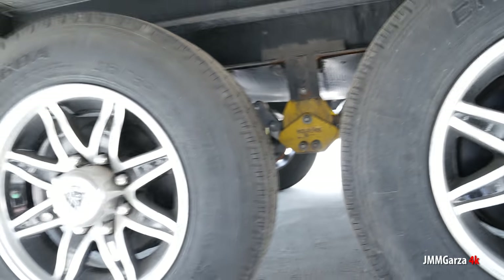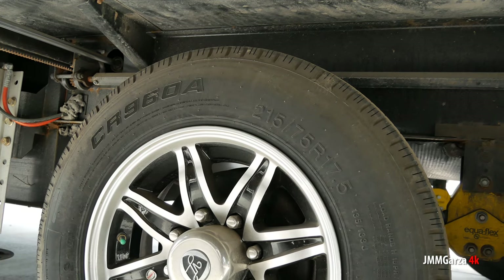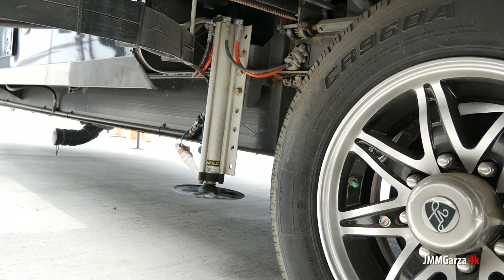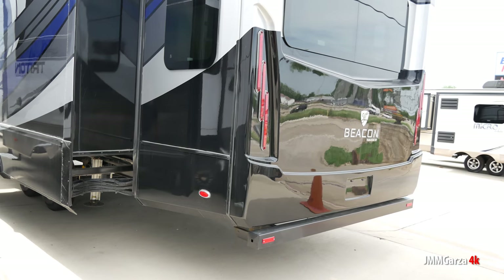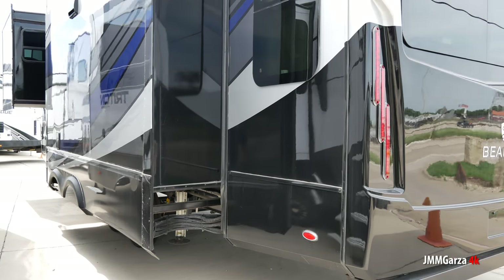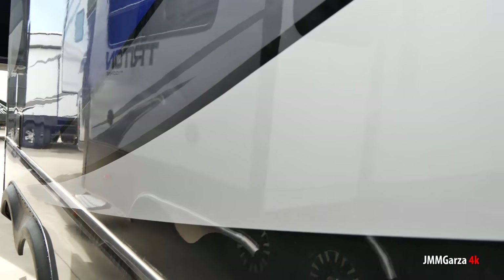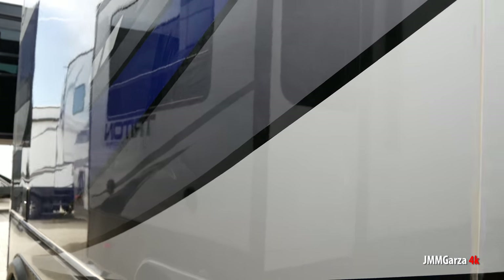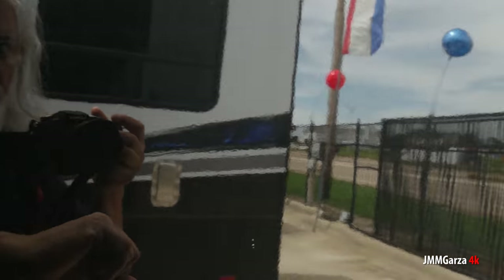And that's what you should get if you buy this, in my humble opinion, because it's not my money — it's your money. I'm the cheapskate; I can't afford this unit, I can't afford this Beacon. But my friend on the West Coast said, Jesus, I need a video — can you shoot this for me? I went again to the kind folks at Explore USA RV Super Center and they said, Jesus, go for it, Garza.